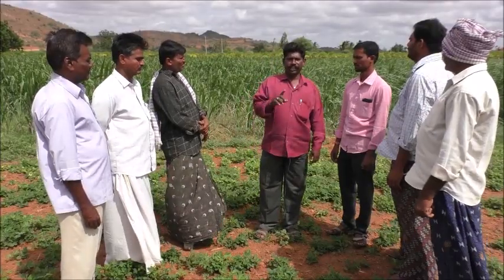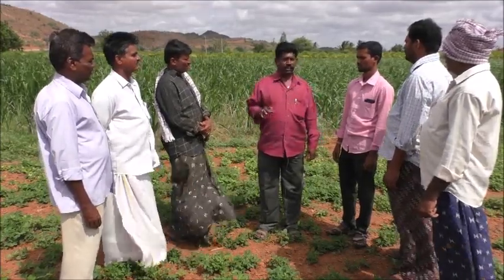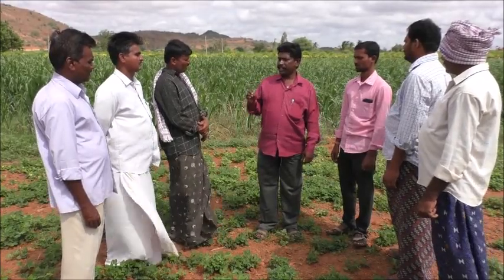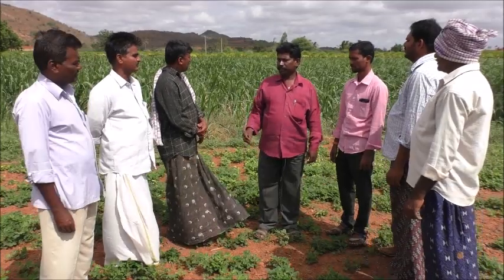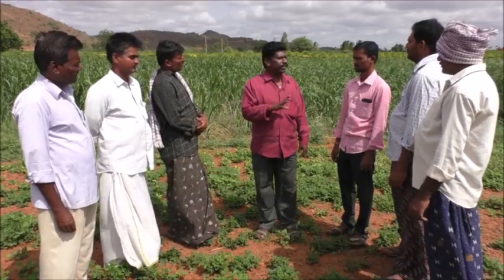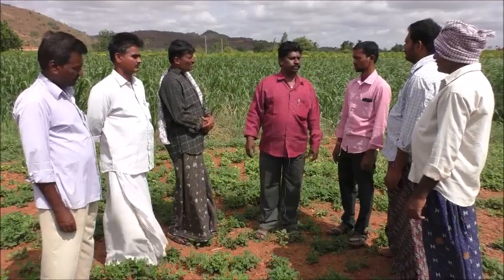A new variety has been introduced in this field, and I am here to share information about it this year.